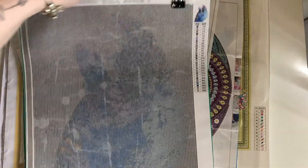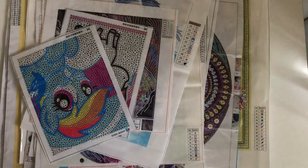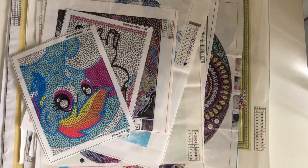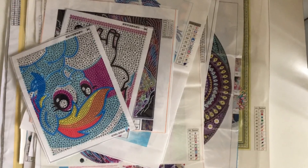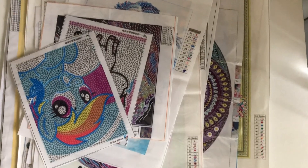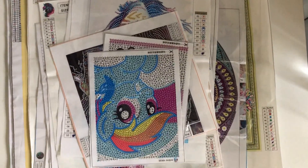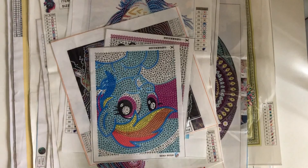I've got this bird one hanging up on a hanger at the moment, ready to do when I get a chance. So this is my stash — like I said, these have piled up over time. I've bought during sales and discounts, things like that, so yeah, there's a lot of them.